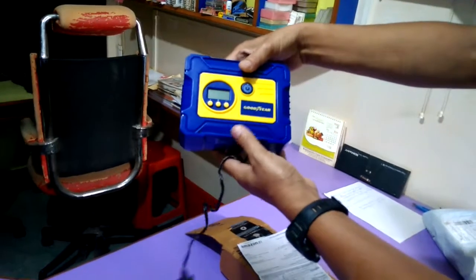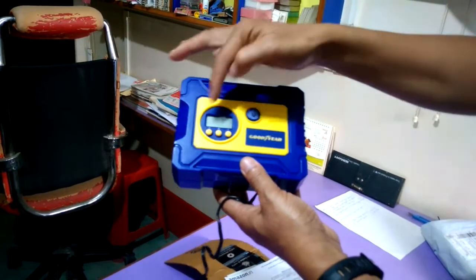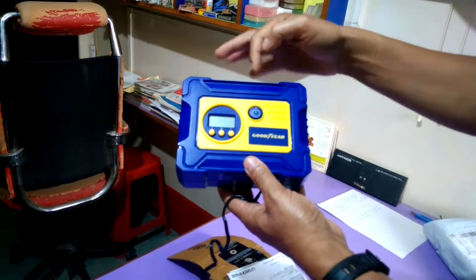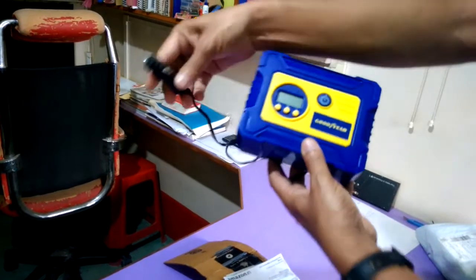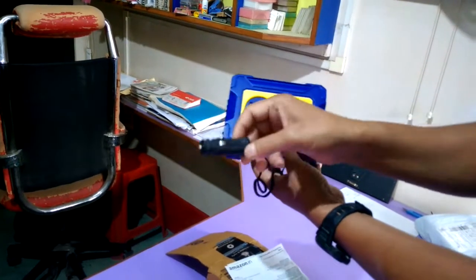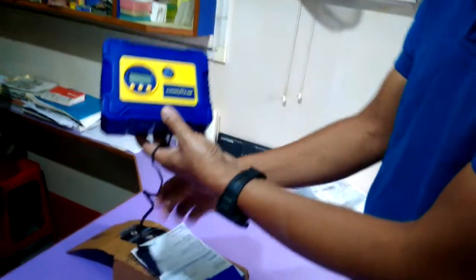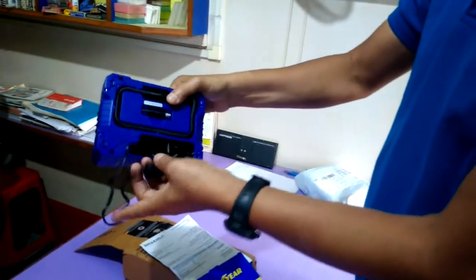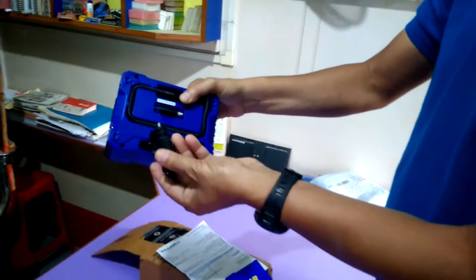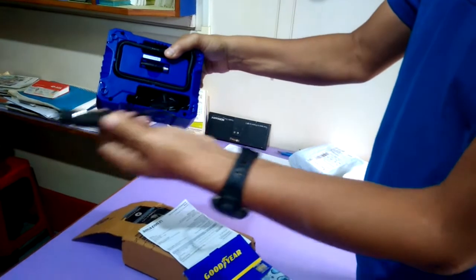This is the front side. This is the on/off switch. I think this digital panel won't come on right now because it is not plugged into the power socket — I do not have a power socket right now. This is the back side, and this connector goes into your 12 volt power socket.